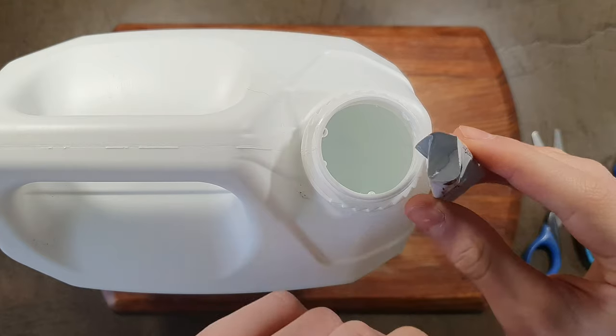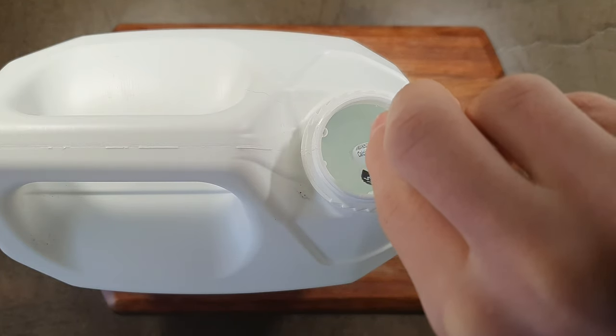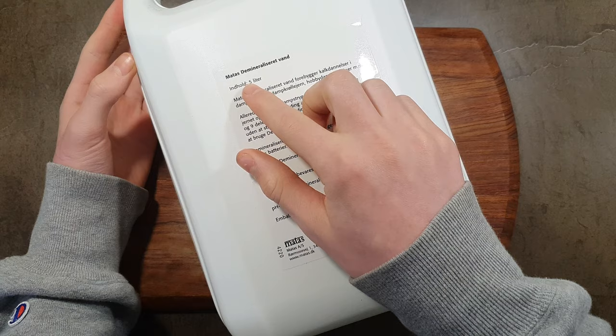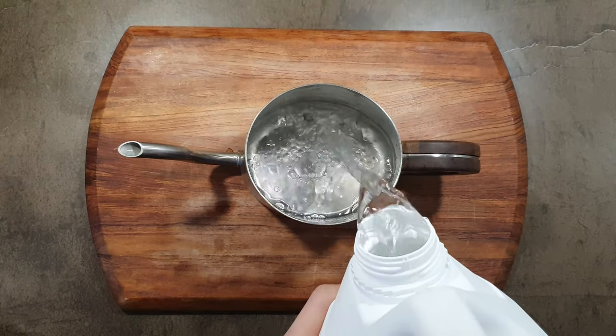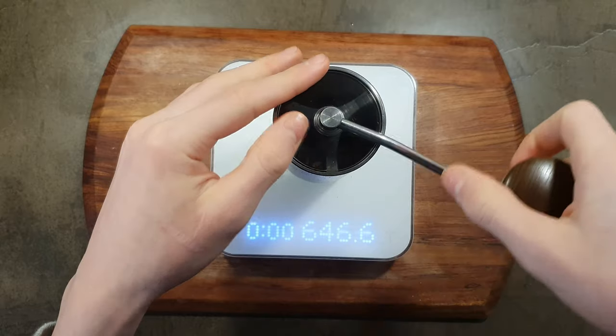Worth noting: I use 1 sachet to 5 litres of demineralised water instead of the recommended 3.8 litres or 1 gallon. I find this yields better results in the final cup. So why should you do this?